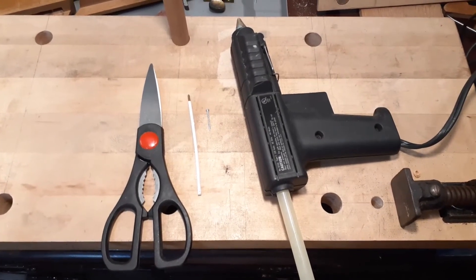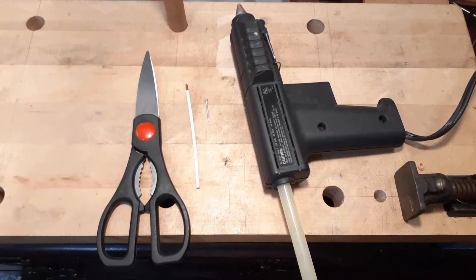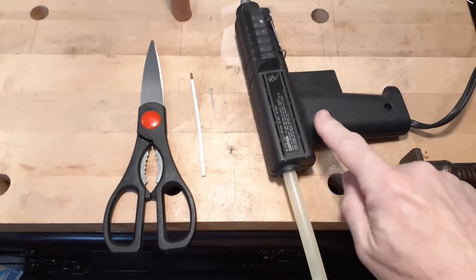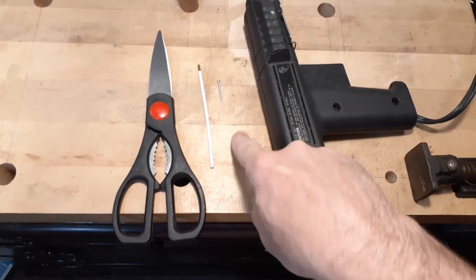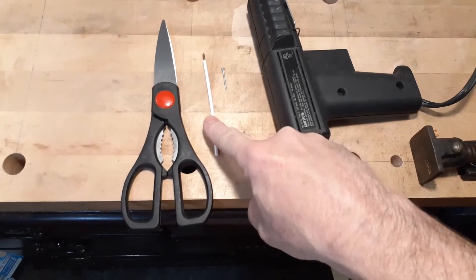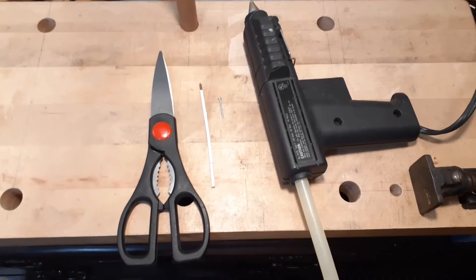I need a compass and I don't have one, so I'm going to attempt to make a compass out of these items here: a glue gun, a nail, ink from a pen, and a pair of scissors. Let's see how it turns out.